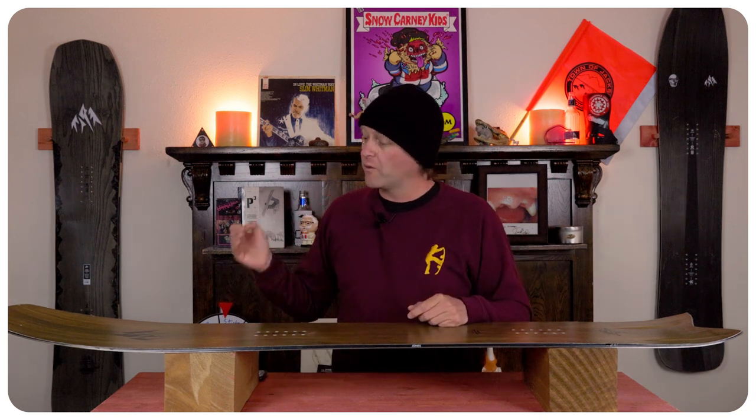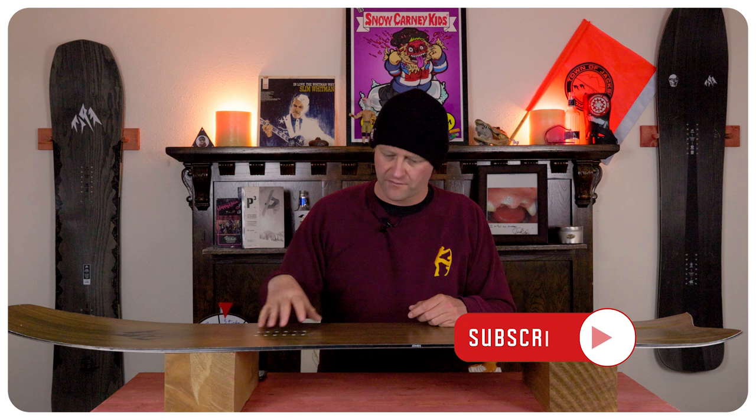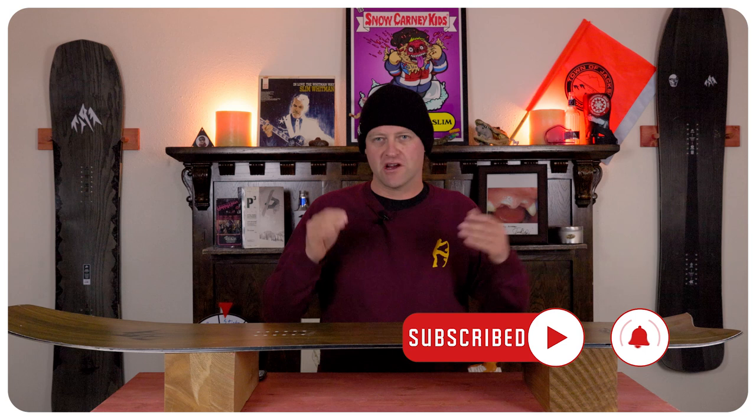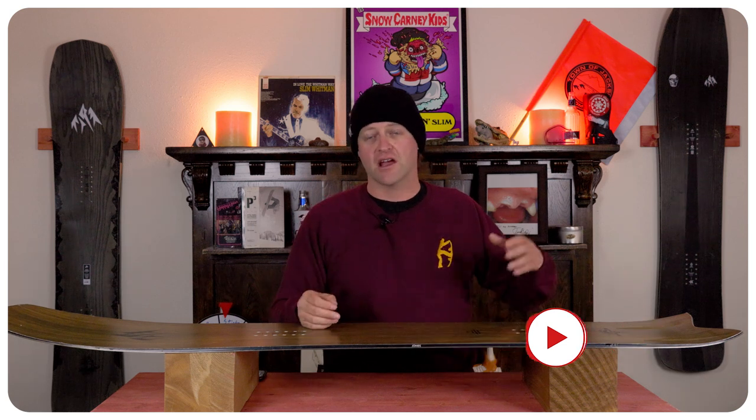The torsional flex is noticeable but not overwhelming. When it comes to stability, you do get some chatter in that rocker in the nose that resonates back underfoot. It's not enough to really fatigue you, but it is there.